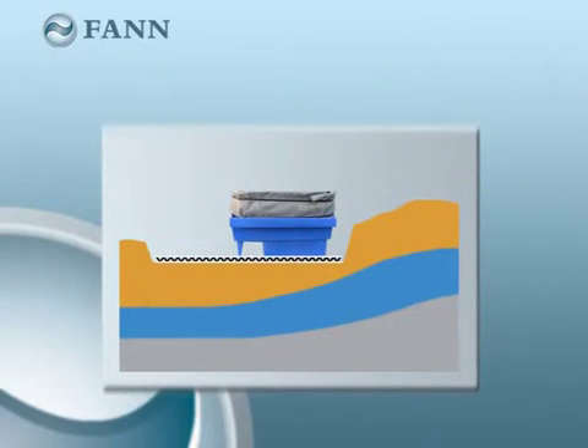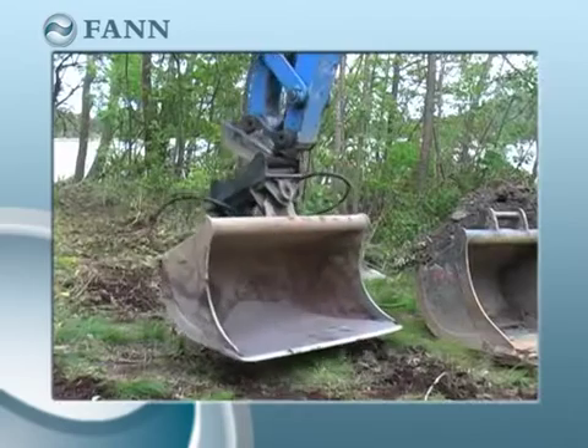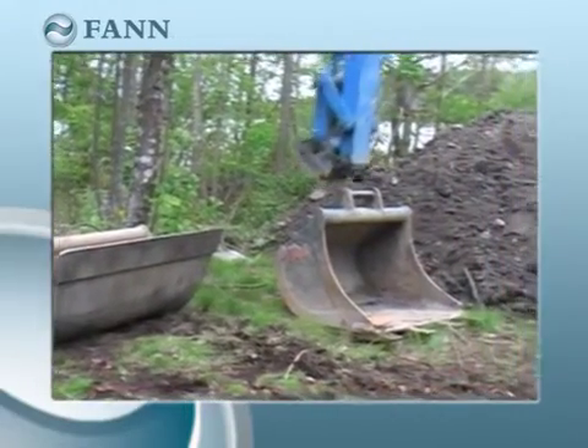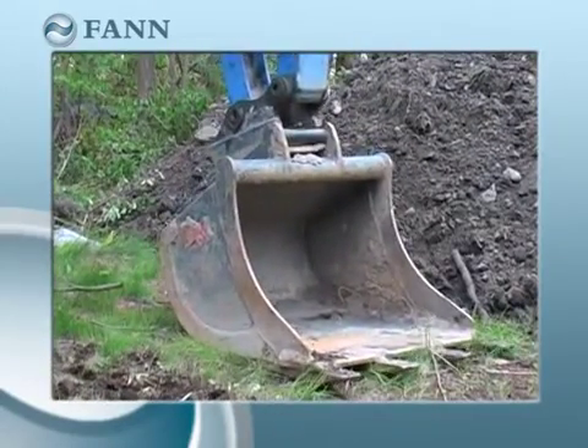The bed must sit perfectly horizontal and be laid transversely to the runoff, which is usually in the same direction as the slope of the ground. It is important that the bottom of the trench is not too densely packed or clogged with mud or dirt. It is therefore best to dig the trench with an excavator bucket with teeth.